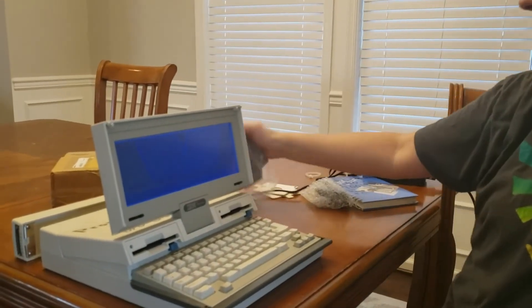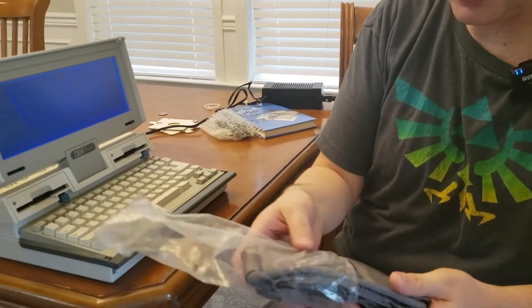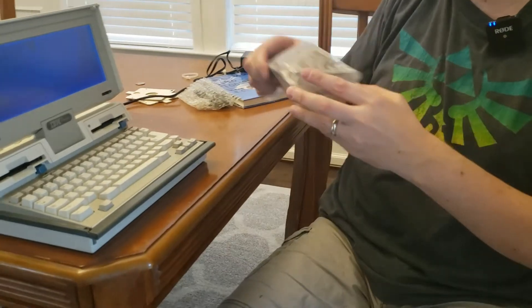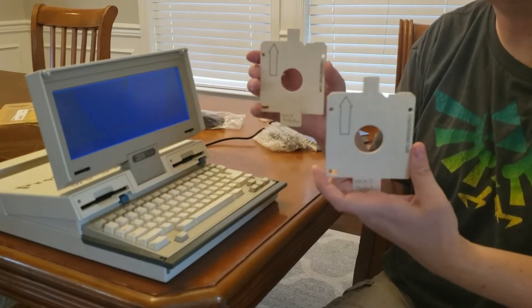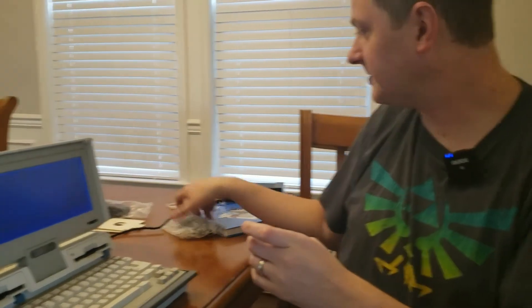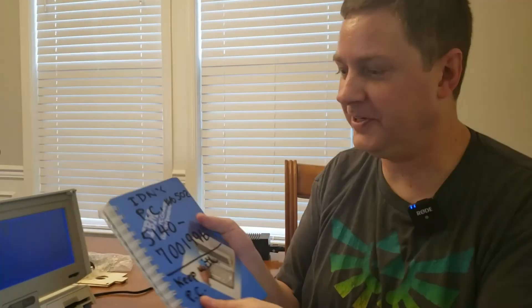I don't have much of a need to hook up a parallel port, so I can't say I've ever tested it — maybe I should. I've also got a strap for the bag, which looks like it's never been used. I also have these head protectors for transport — one for each drive — so if we ever want to take this on the road we definitely can. And we also have a cigarette lighter adapter so we could use this in the car. Imagine using your PC Convertible in the car sitting on your lap — you could pound out a couple of term papers or something.